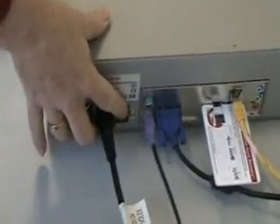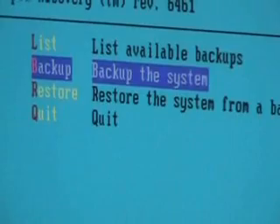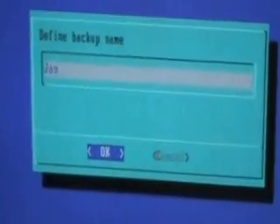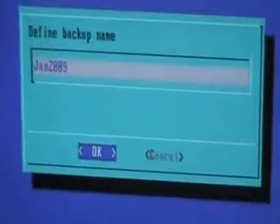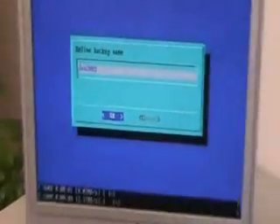Now, boot your IP PBX. Since your system is set to boot from the USB, the first screen you'll see is the main screen of the Soracom Rapid Recovery Utility. Choose the second option, backup the system, and create a name for your backup file. It will now take the system several minutes to prepare the backup and write it to the disk on key.